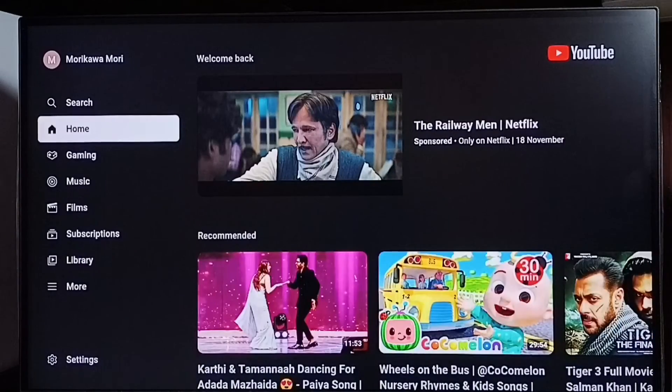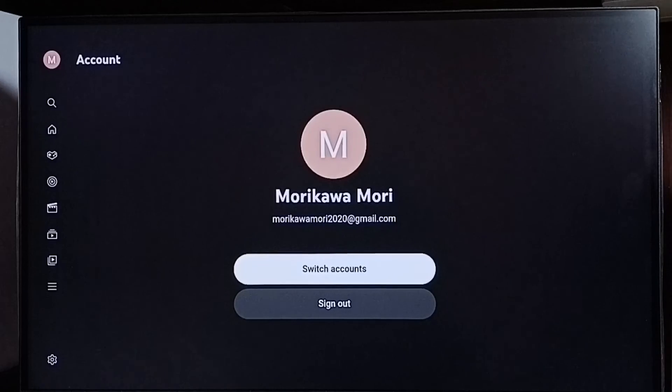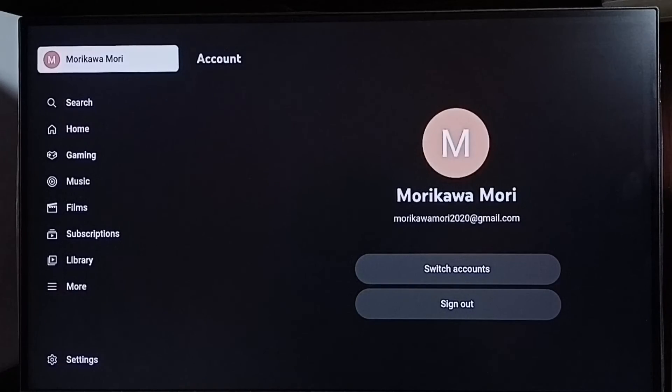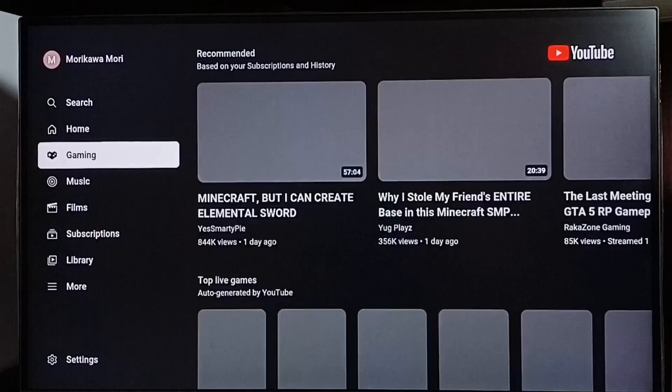Done — now we can see I'm again signed in. This way we can sign out from YouTube, watch YouTube videos in guest mode, and later if you want, you can sign in again.